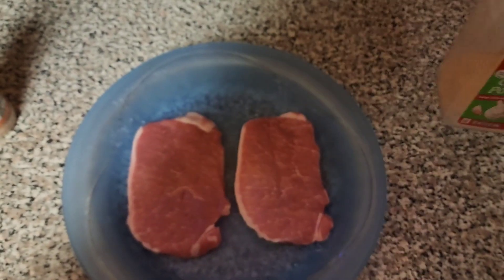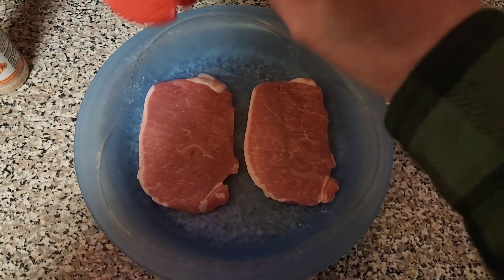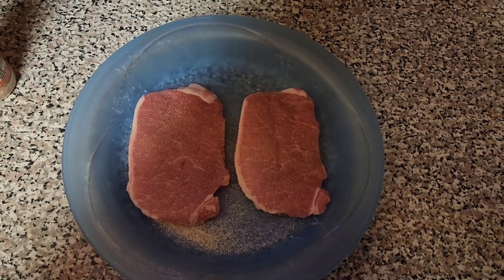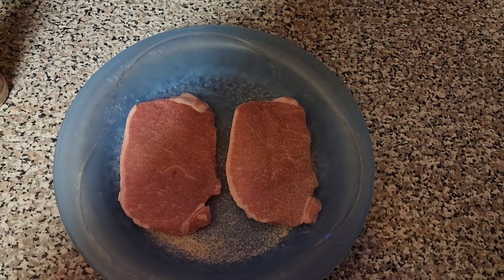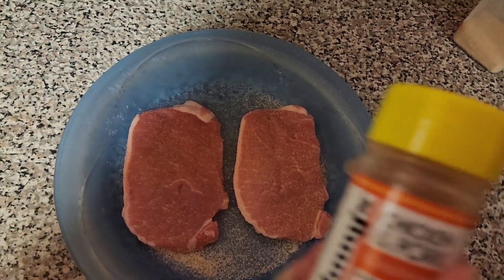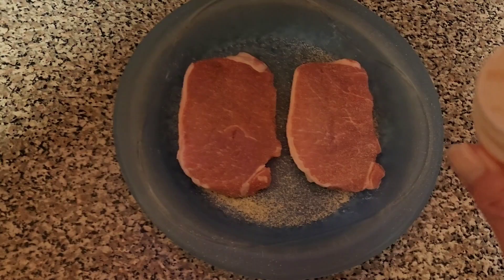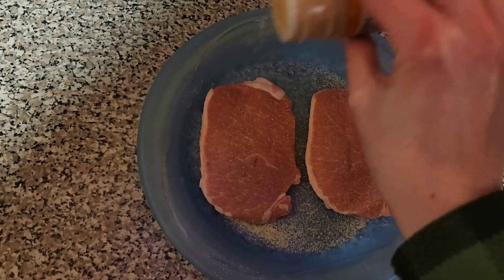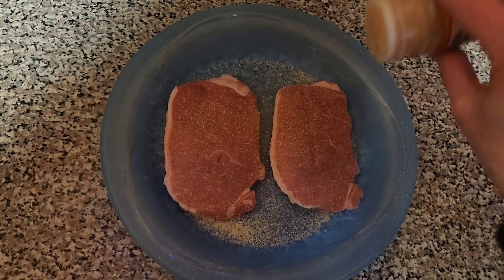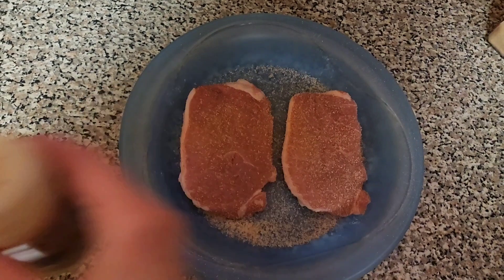I've got two thin pork loin chops here and I'm just going to season them up. You can season them with whatever you want. I'm going to use garlic powder and this Johnny's pork and chicken seasoning — or chicken and pork seasoning. And that's all I'm going to put on them. You could do this with a thicker pork loin chop, pork steaks too, bone-in or boneless. I just prefer boneless, and the super thin ones cook super quick.